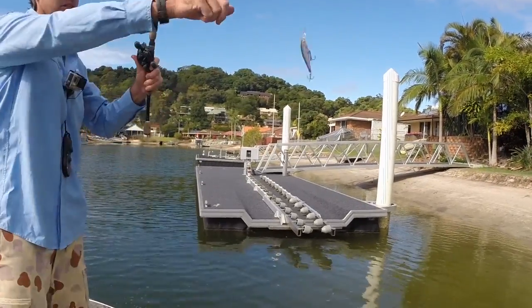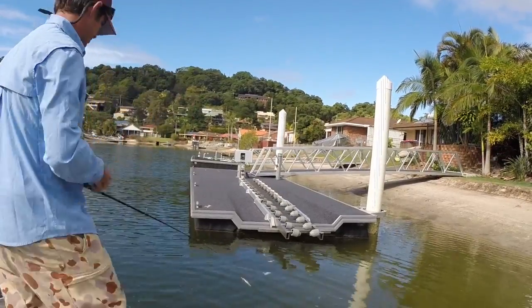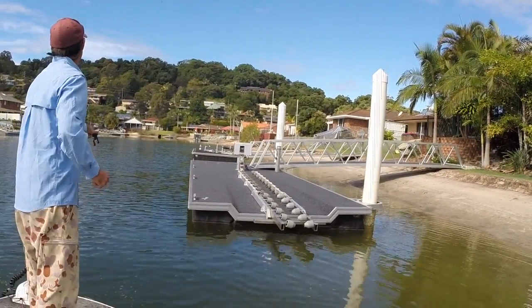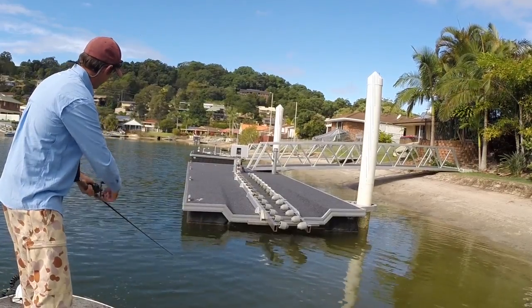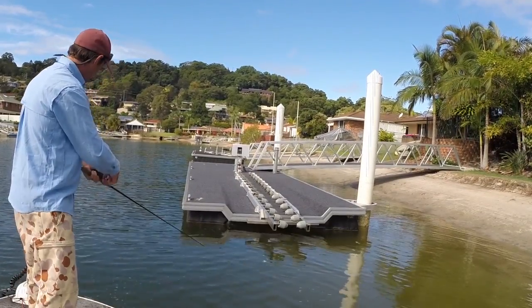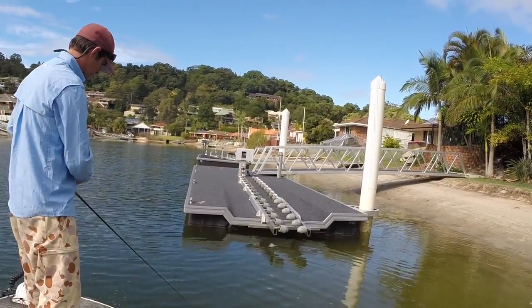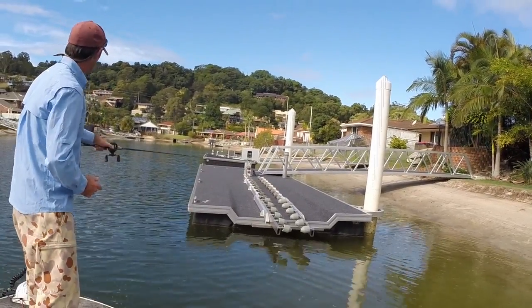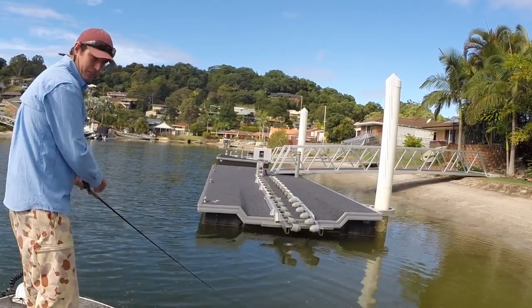Firstly, with this Luckycraft Pointer, I like to get right along the edge of the pontoon as close as I can get and just straight wind — so fairly consistent, and you're just looking for that reaction strike. Generally I'll give it two casts right along the edge there and just bring it straight through.